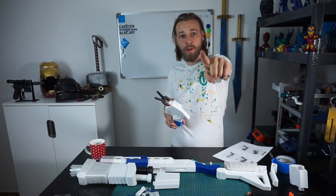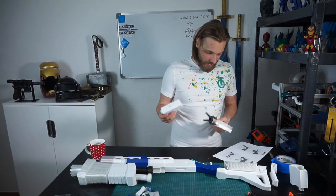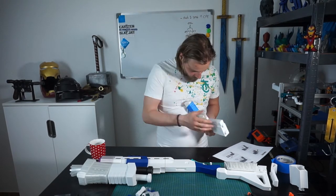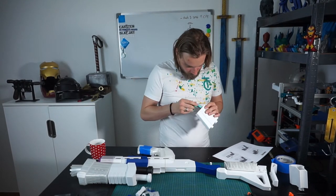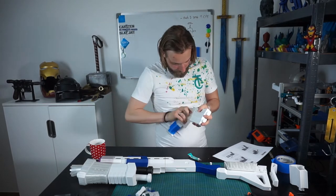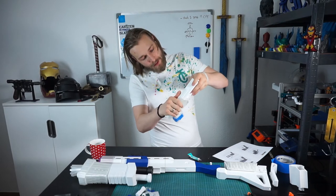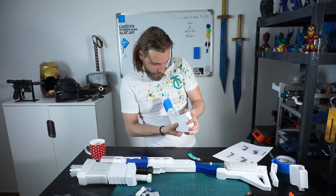Two minutes into the build, I already made a mistake. Classic — I have to put this on first. Looks quite nice, but it still looks like I have to fill in some gaps after assembly, with some car body filler.